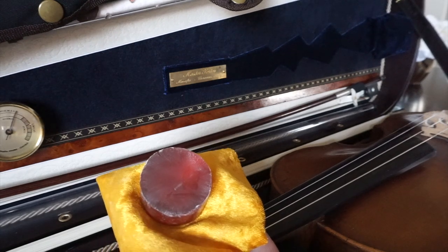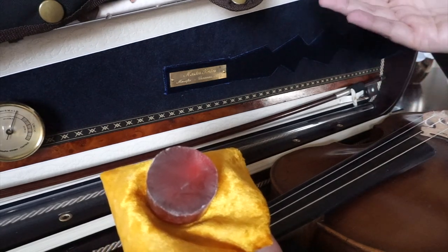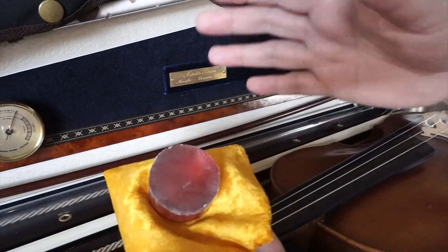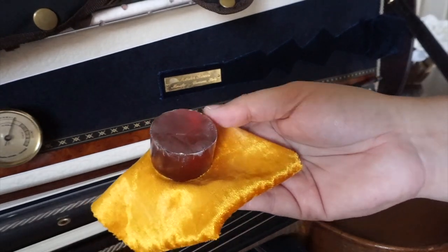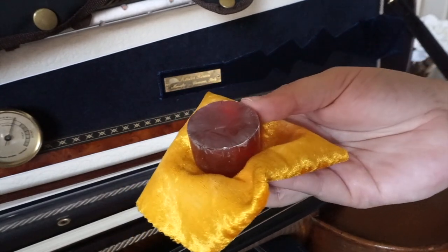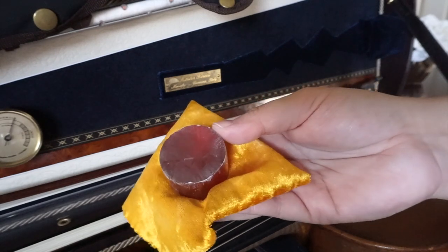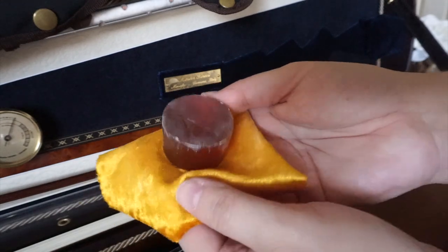Sometimes, especially when the weather is very cold — say you've been outside for a long time and then come to your lesson — you might feel like your rosin is almost frozen. You can warm it up slightly by blowing on it a little bit, and then you'll be able to apply it to your bow.